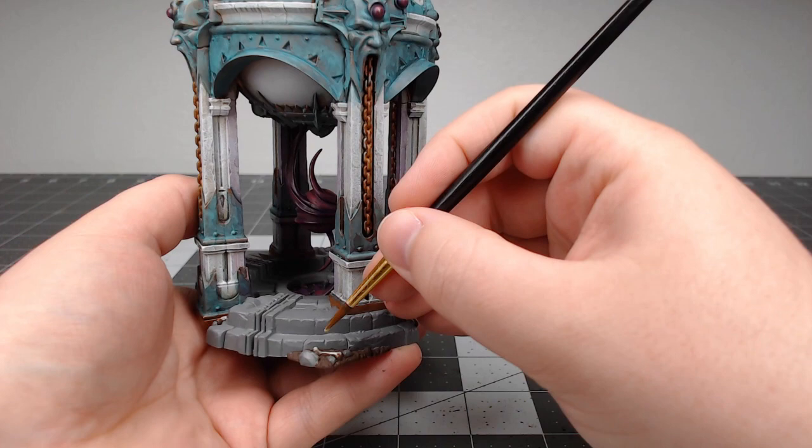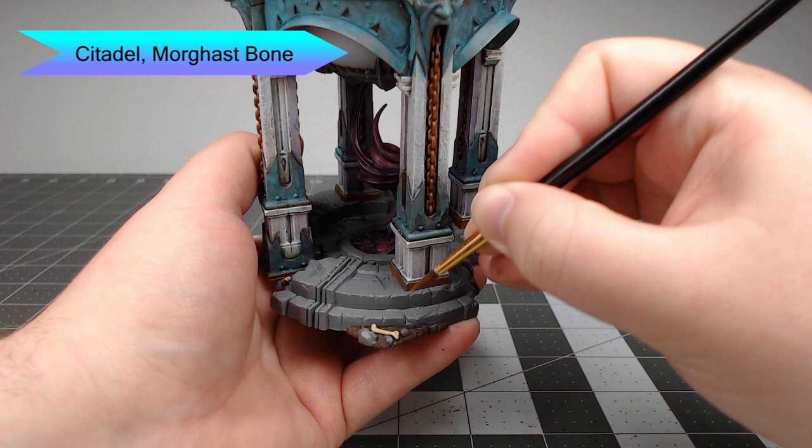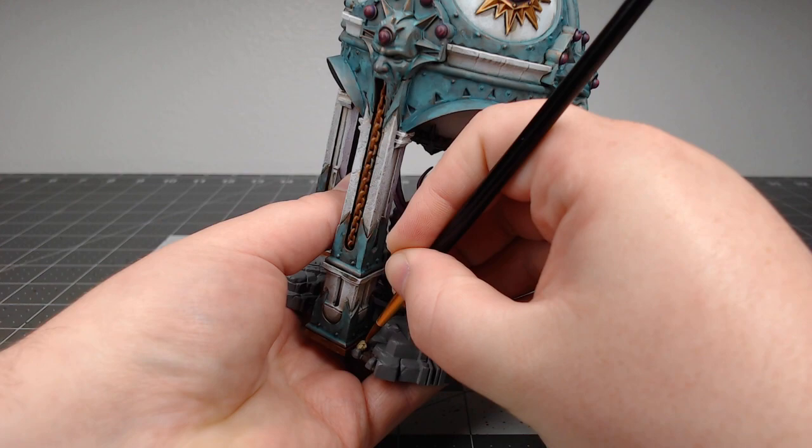As we might expect from a piece of terrain for Warhammer, there's a lot of bones on the base of the model. So we're going to take Morr's Bone and pick out all of the bones and skulls on the base plate.